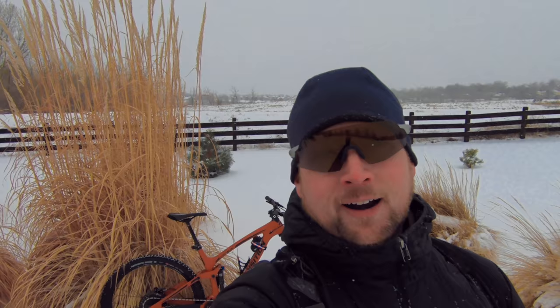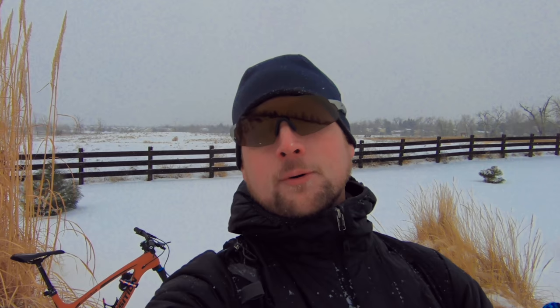That was just a quick overview of my 2019 Transition Smuggler. If you've made it this far in the video, please hit that like button and click subscribe. I've been doing a lot more videos, including a full review on the 2019 Transition Smuggler — if I can actually get it out on the trail in the next few weeks, we'll see what happens with the weather. Check out Worldwide Cyclery again — I'll put the link below. They can help you with all your cycling needs. We'll see you guys in the next video.